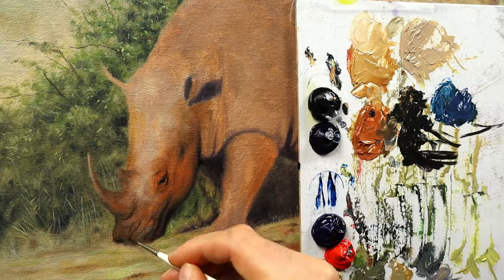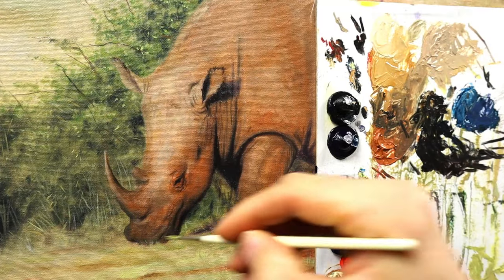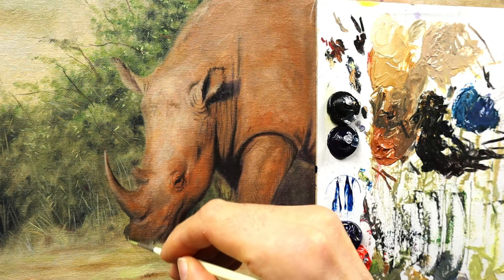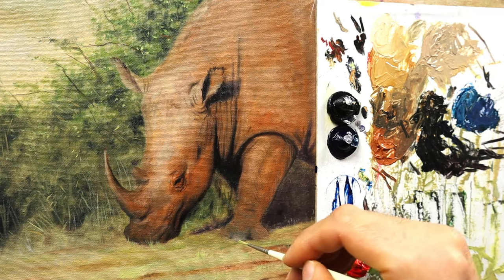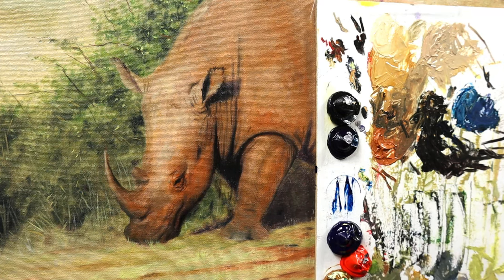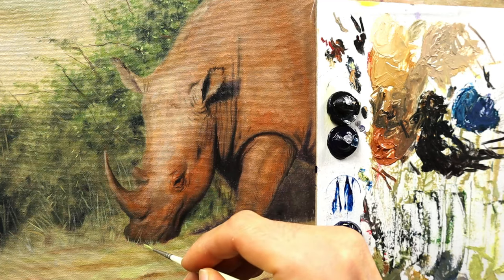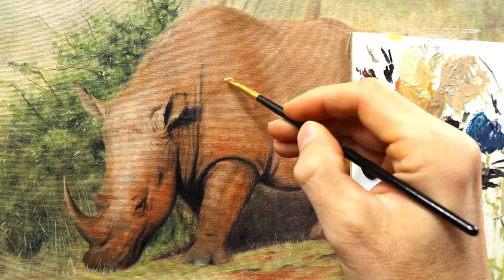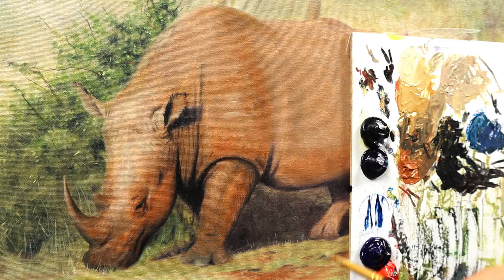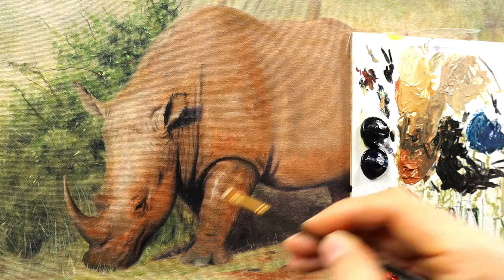I'm using quite a bit of color variation — we have reds, we have browns, we have some grayish parts. And then to connect the whole thing I'm adding, again strategically, some grass bits and pieces here and there to cover the color just applied, to kind of push the rhino back behind those grass bits. Detail is king on the rhino here.